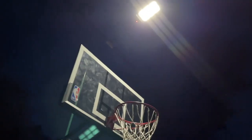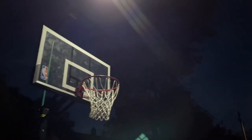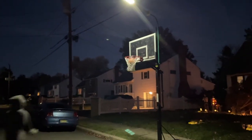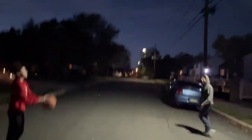Let me show you the difference with no light right now. If I can get this remote to work — there we go. So as you guys can see, it's pitch black right now. And I'll back up and turn it on — and we got the whole street lit up. Alright guys, who wants to take some shots? Let's go!